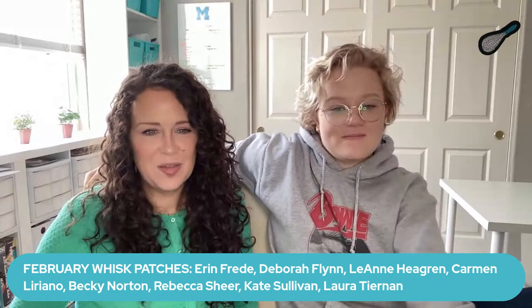Next up is the whisk patch — this is for six public homework posts. If you ever have trouble with that, we've posted a step-by-step guide on how to post your homework to get the whisk patch, and we'll probably post another one soon. The people getting the whisk patch for February are: Erin, Deborah, Leanne, Carmen, Becky, Rebecca, Kate, and Laura.